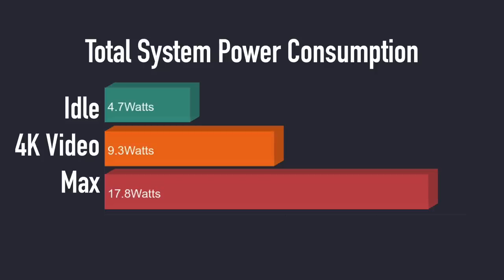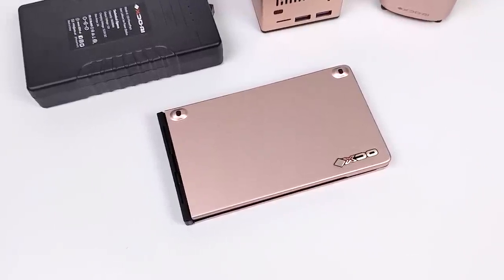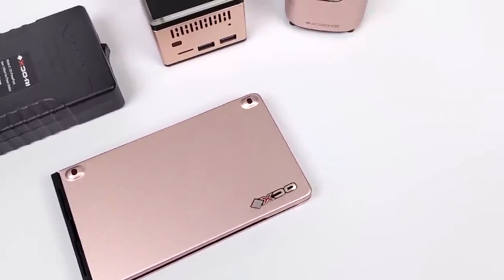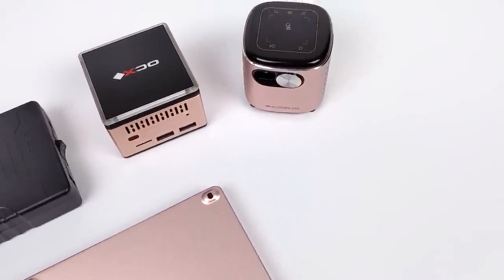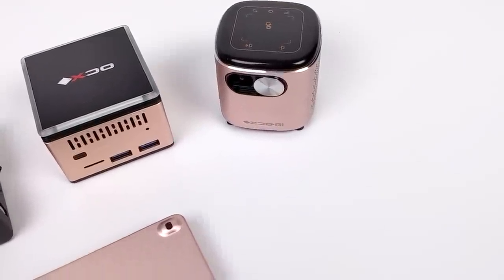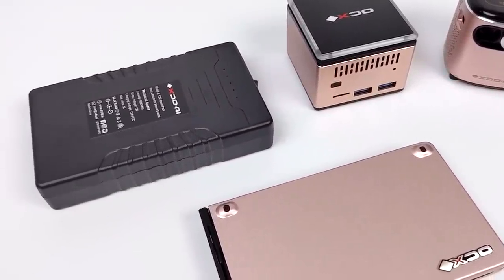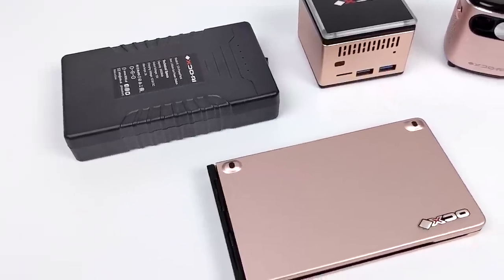For them to include a battery pack with their higher-end kit definitely makes sense — it'll run on that battery for a while. If you're interested in picking something like this up I'll leave links in the description. There are several other manufacturers making J4125 mini PCs, but none of them quite look like this or offer a big package with a projector and battery. In the end, if you're looking for an ultra small, low power consumption Windows PC for email checking, web browsing, 4K video playback, some very light gaming, and decent emulation, then the XDO Pantera Pico PC might be something you want to look into.